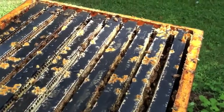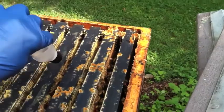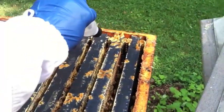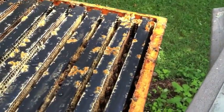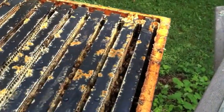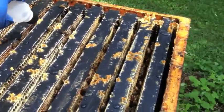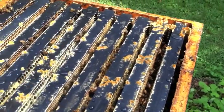Evidently, the bees consume the oxalic acid solution, and that's what kills the varroa mites. With time, you learn how to gauge how much you use to get each of the frames.